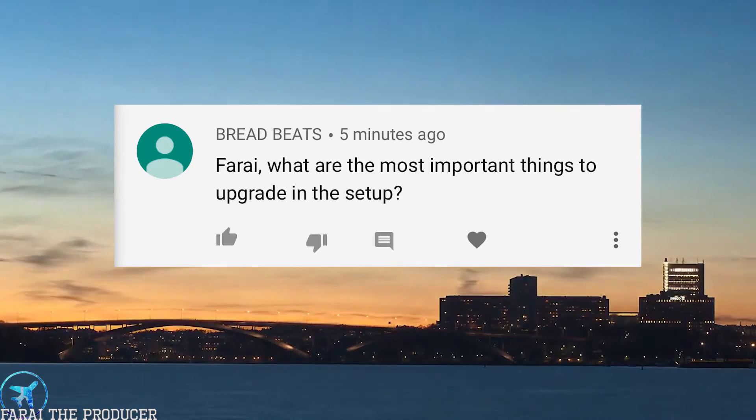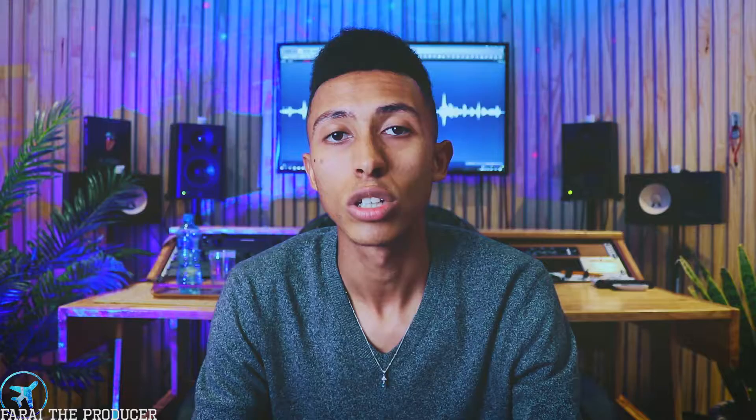Alright, Bread Beats asks: Farai, what are the most important things to upgrade in the setup? In my opinion, I always base my studios around an audio interface. When I think about where we've come in the future of audio, the audio interface has replaced the modern day mixing console. When we look at our audio interface, we have inputs for our microphones and keyboards, and outputs for our speakers.